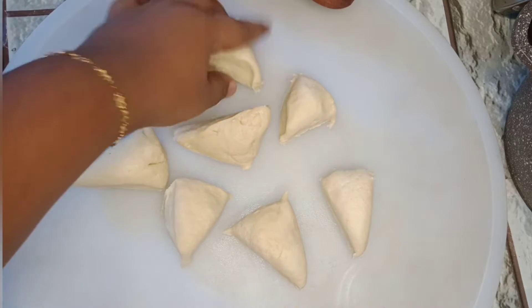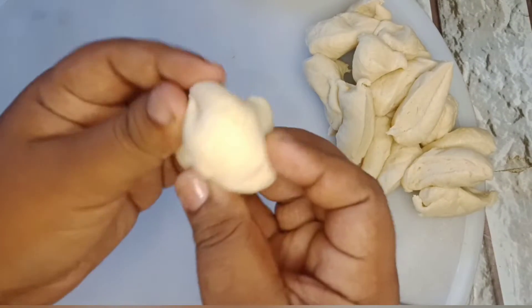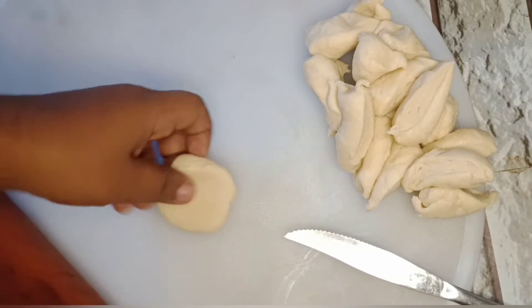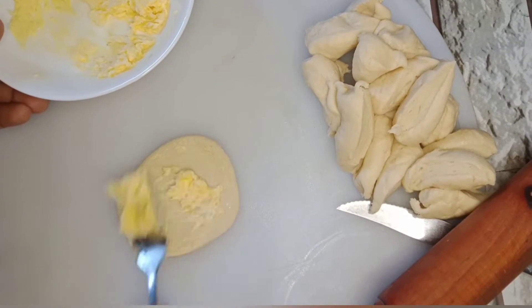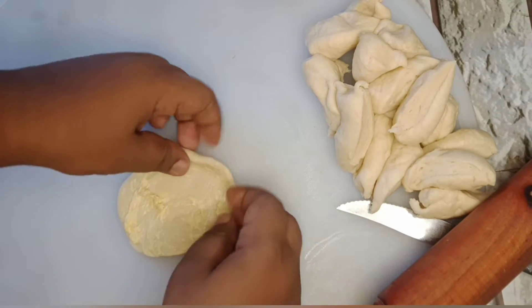We have to use this for the egg. We will use this for the rolling pin. We will use garlic butter. We will use this for the egg.